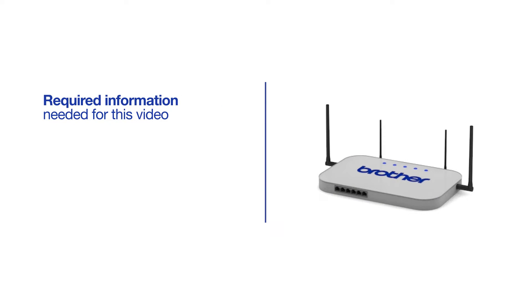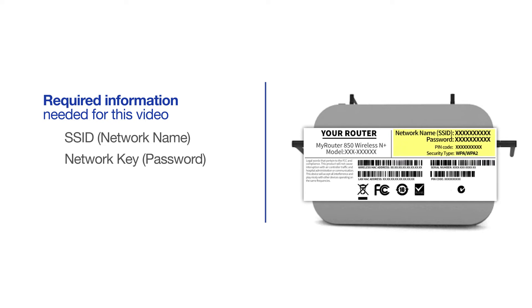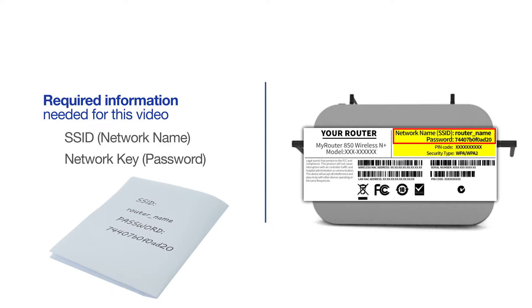You will need to gather some information about your wireless network in order to connect your machine. You'll need to know the SSID or network name of your router or access point, and you'll need to know your network key or password. The default settings can be found on the equipment label. If your SSID or network key contain both uppercase and lowercase letters, be sure to record them, as both of these credentials are case sensitive.